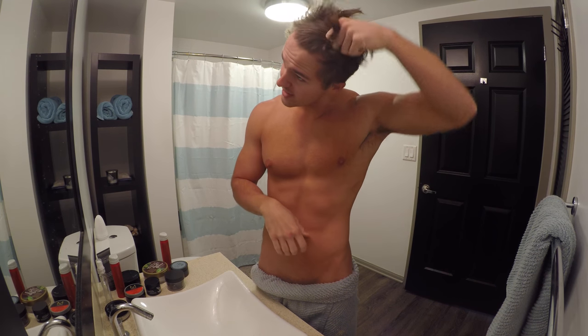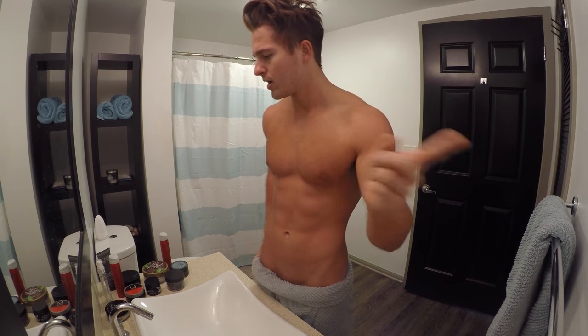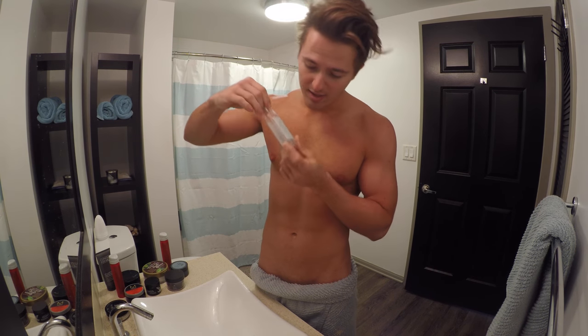For me, I like to maintain that natural wave in there, so I'll twist it — kind of like you just saw. Next up, you're gonna take your sea salt spray. I'm pretty much out of it so we're gonna get creative here.